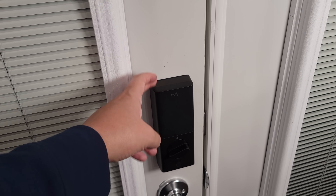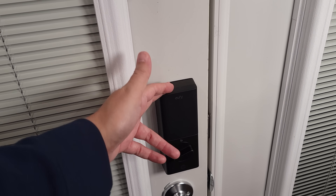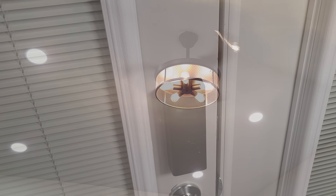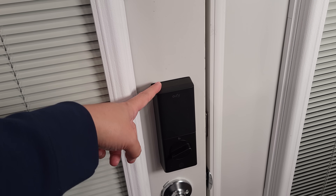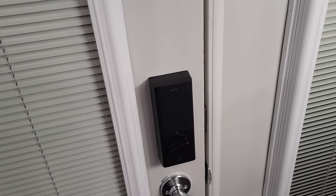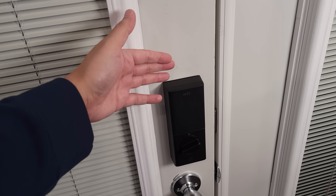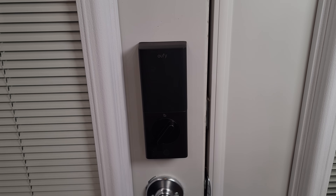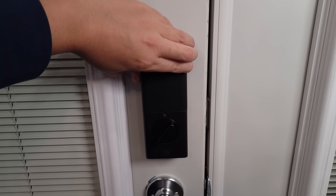Last but not least, as I showed earlier, this can also be used as a trigger for other Matter devices. You can set this up so that when the door is unlocked your lights come on, your fan turns on, your TV — whatever you'd like — and you can also program it so that when you leave and lock the door it'll automatically shut those things off as well. It definitely takes smart home to another level and makes things a lot more automated.